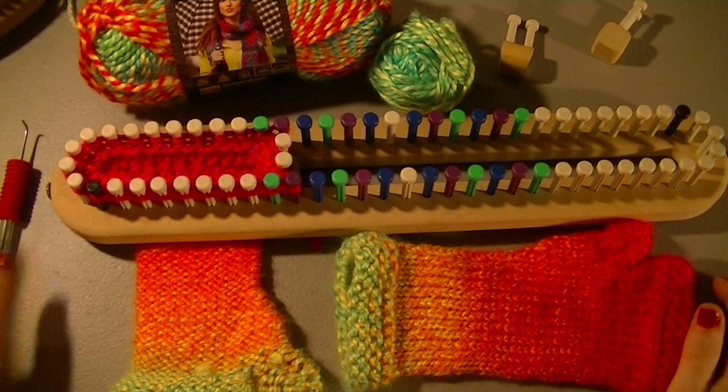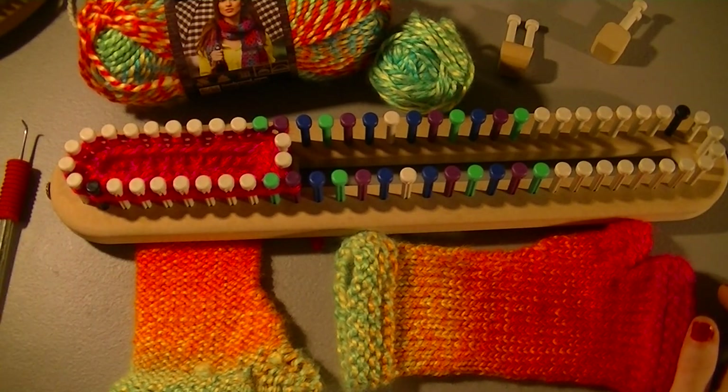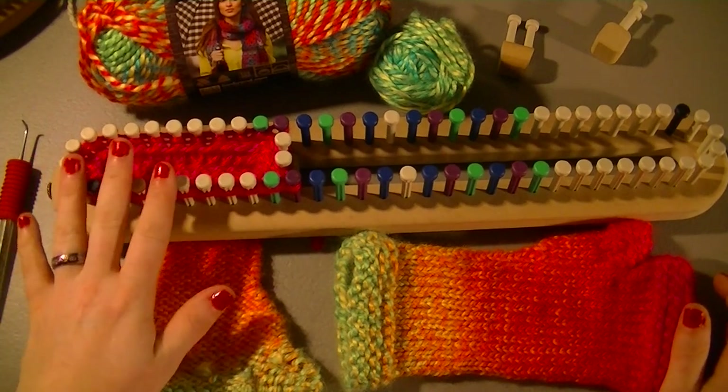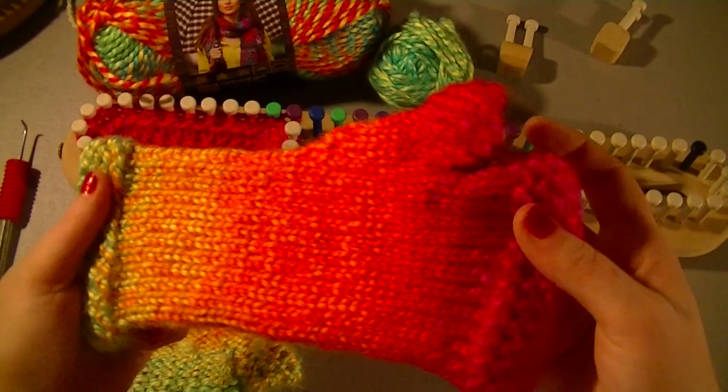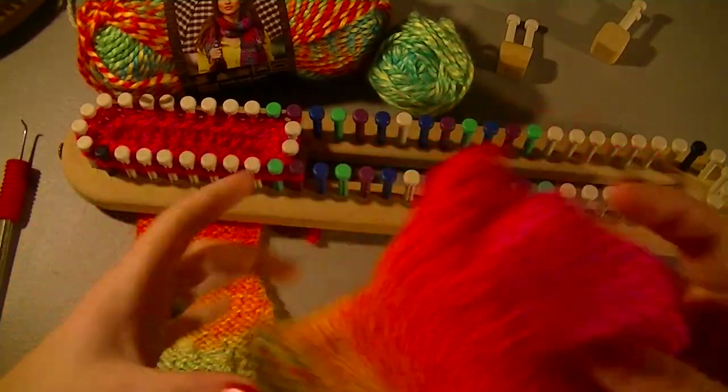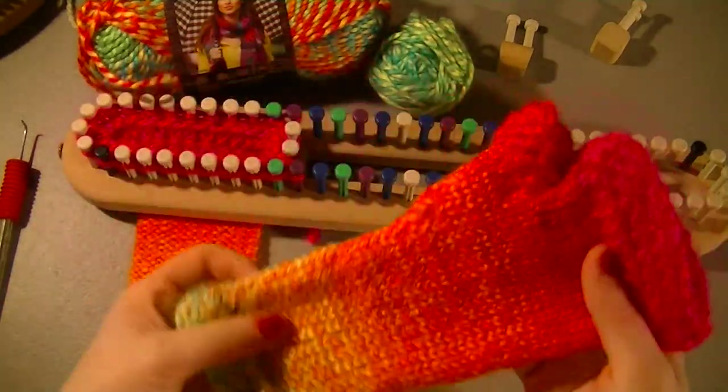Hey everyone, today I'm going to show you how to mark your 15-inch universal hat and scarf loom, the half-inch gauge, for the fingerless glove patterns that I've got available on premiumknitlooms.com.